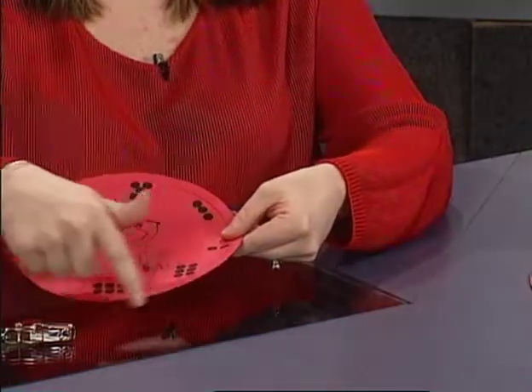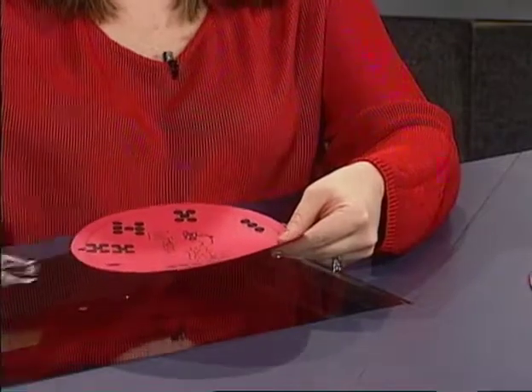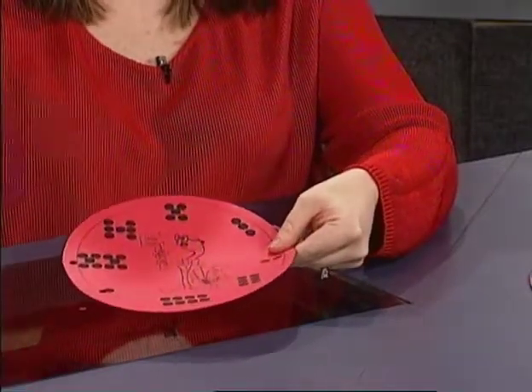Cut out the circular guess and checks. After laminating, you punch your holes and your guess and checks are ready for use.